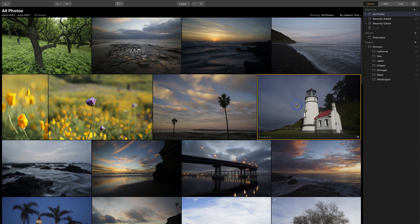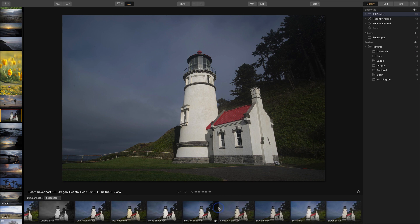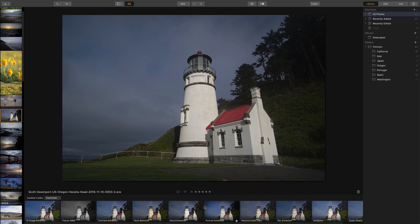I'll work on this photo of the lighthouse and I'm still in the library module. I press the space bar and at the top I have my presets turned on, so I have all the different Luminar looks across the bottom and we can choose any one of these.